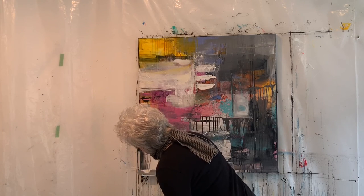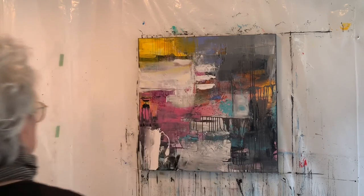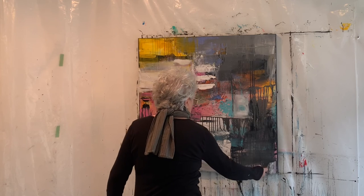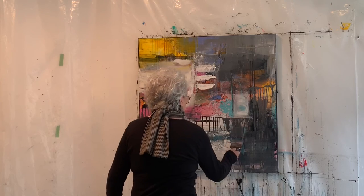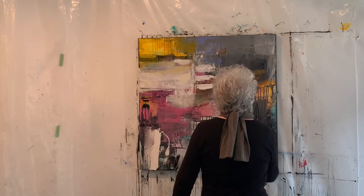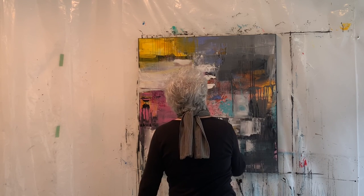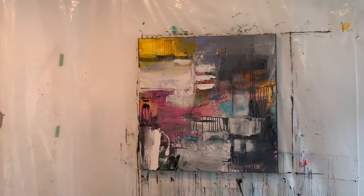I'm getting close to finishing at this point. I put a nice thick layer of Liquitex titanium white and did some final scraping, looking for what I can reveal in the underpainting. It still felt a little dark, so I used the splatcher tool to apply a little more titanium white. Always stepping back and double-checking.